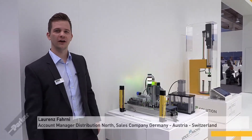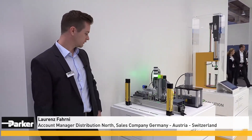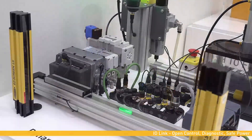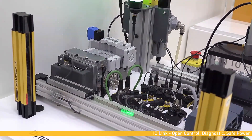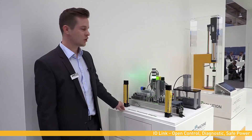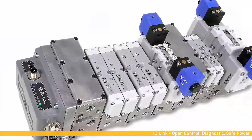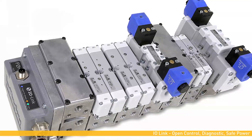My name is Laurence Fani. We are here at the Parker booth at the Hannover Fair 2019. I am glad to present this dynamic pneumatic demo unit to you, featuring the OSPP rodless cylinder operating at the front, which is actuated by the H-Universal valve island. The H-Universal is connected to IO-Link system components which are controlled by a Siemens programmable logic controller using Turck interface modules. The H-Universal valve island can handle various pressure zones and safety zones.